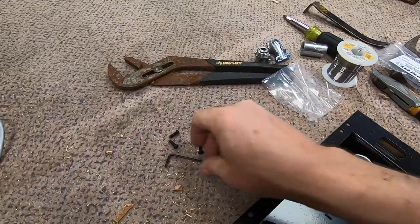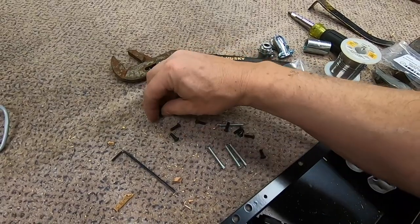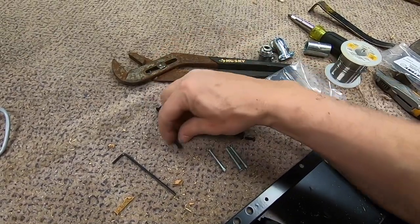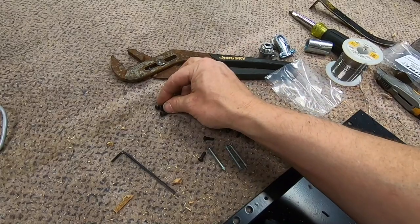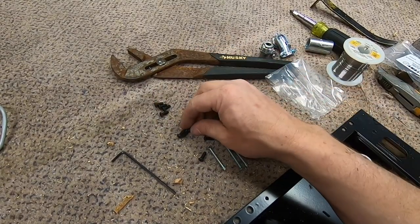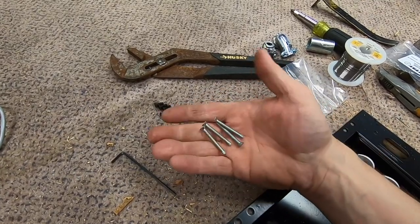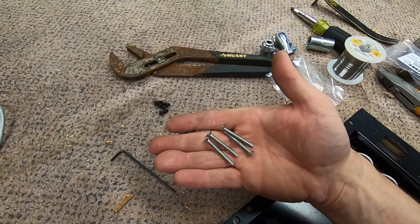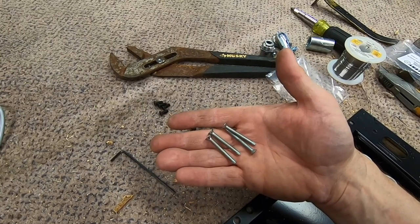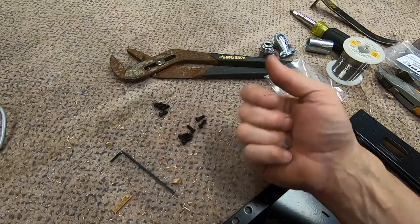There's the hardware kit — Allen wrench — and those pans will go on the top cover. Those are for the insert jack panels, and then these are screws if we were installing this basket into a back box or a big J-Box.